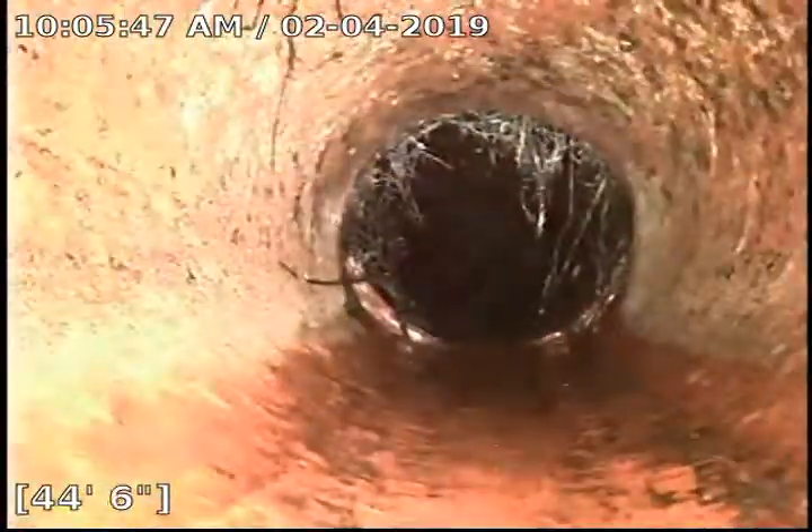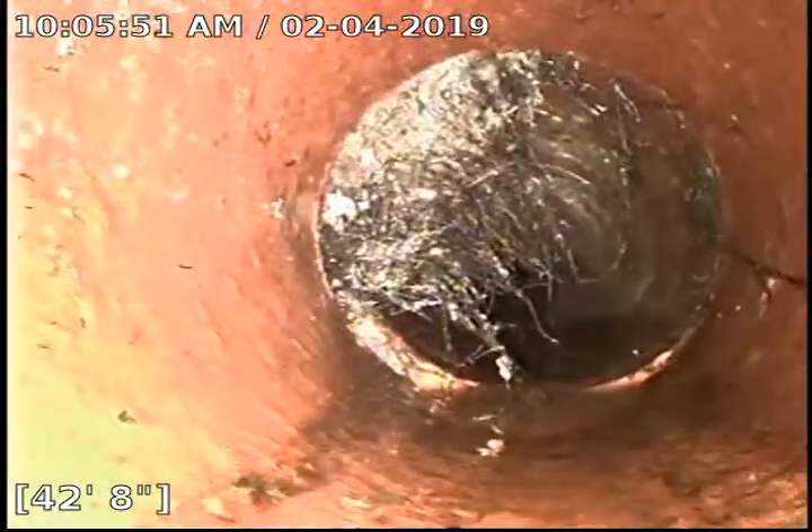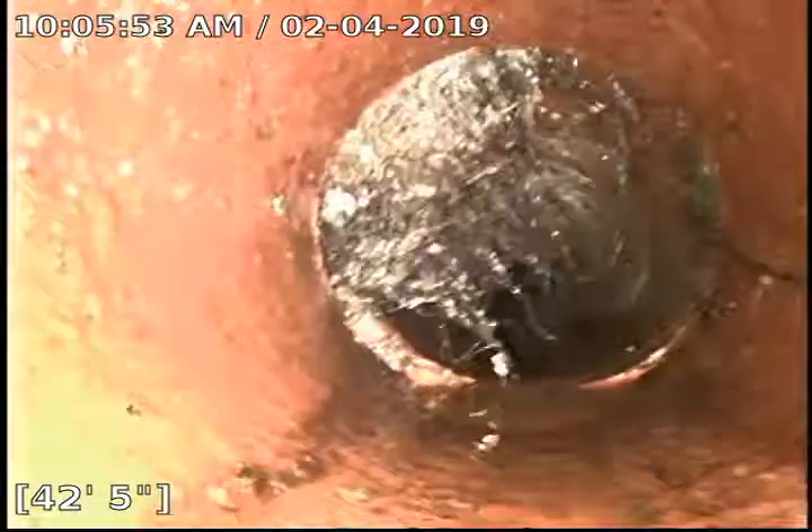Couldn't get out last time past 66 feet — had a kind of rough time getting through there. You can still see a little bit of root ball there at about 42 and a half feet. We are going to do a Root-X treatment on this as well once I get done here, to help out with the root issue.